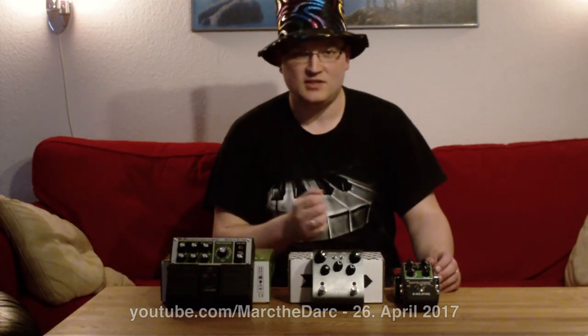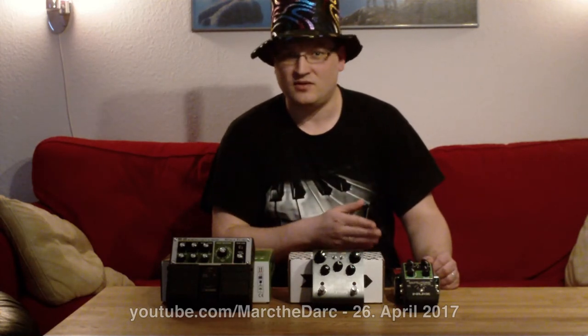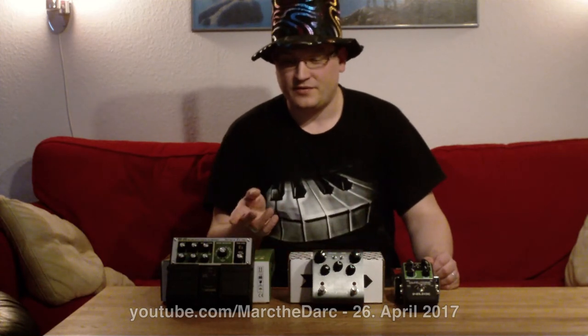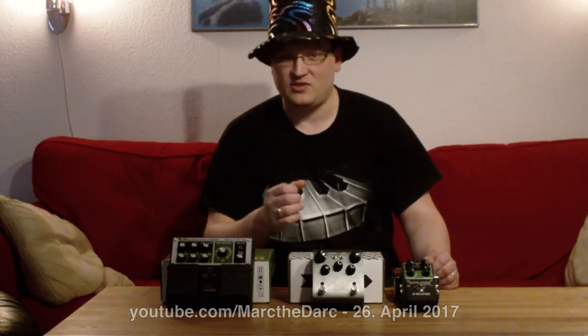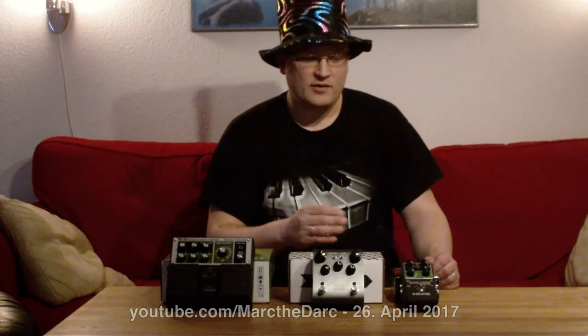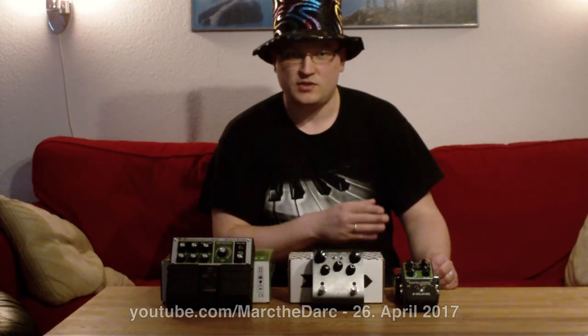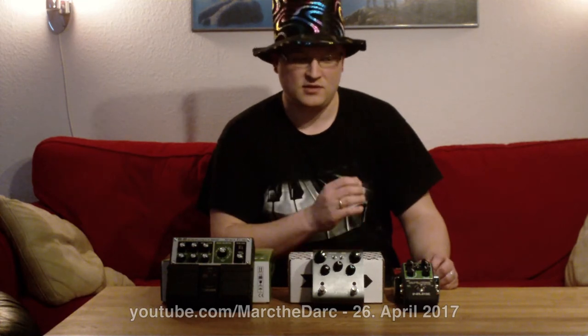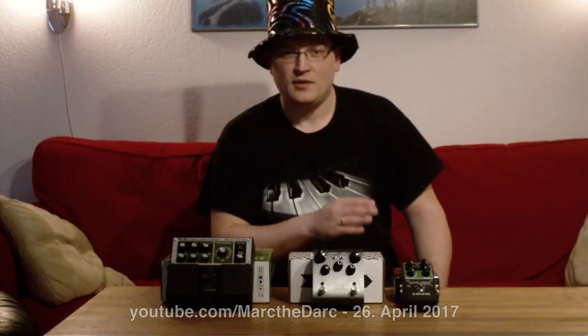The last contestant is a NOX Tape Core Deluxe, and in this company it's kind of the poor cousin. Unlike the other two, it's not on loan — I actually bought this a bit on a whim. It costs only a fourth of the Boss and only a fifth of the Strymon, so in comparison it's really cheap and overall it's not expensive either. I have another NOX pedal — the NOX ModCore — which is a bunch of modulation effects, and that's impressive for its cost. So I kind of took a leap of faith with this one, and actually it's not disappointing.